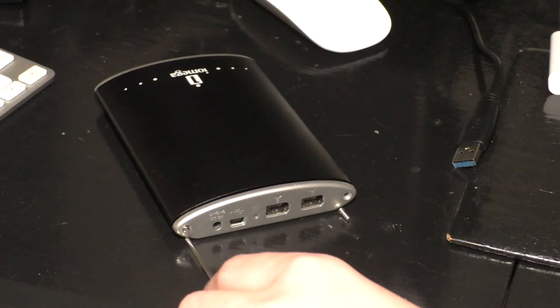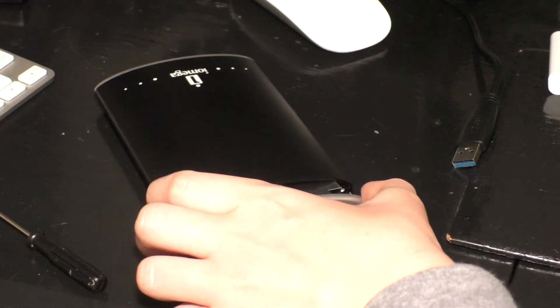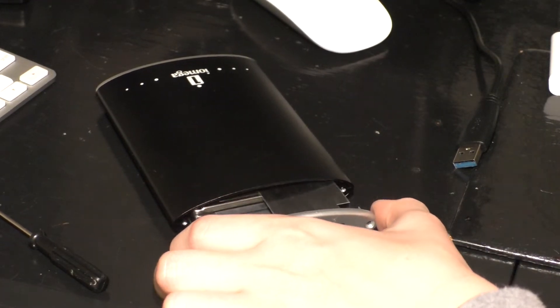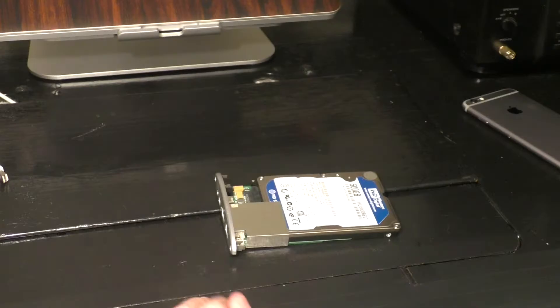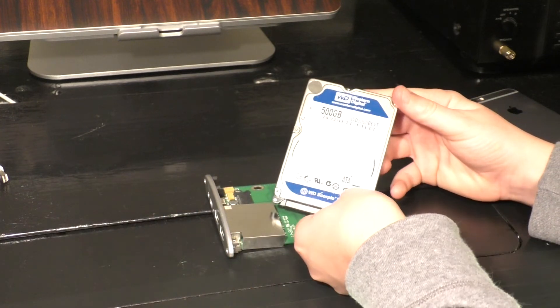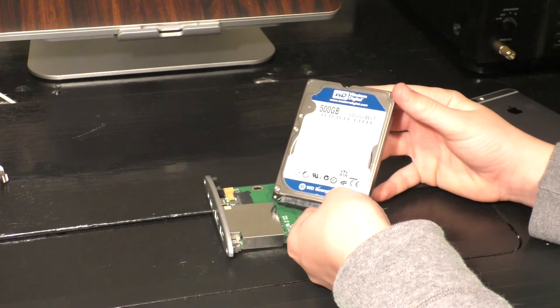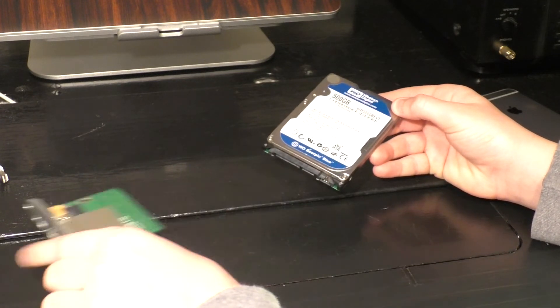The first step in recovering one of these drives is to take the screw out of the faceplate or any other part of the drive and pull the actual drive assembly out of the bay. Next, detach the hard drive from its controller. This is the bare drive, and you can save the controller for later because we're going to need it after our recovery process.